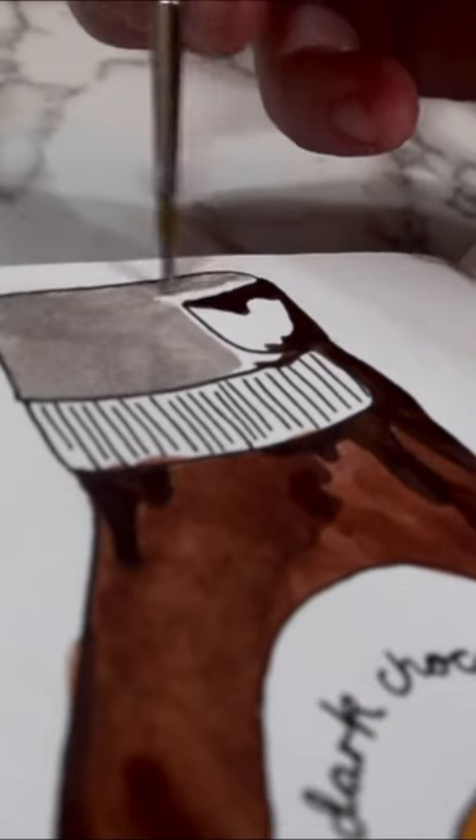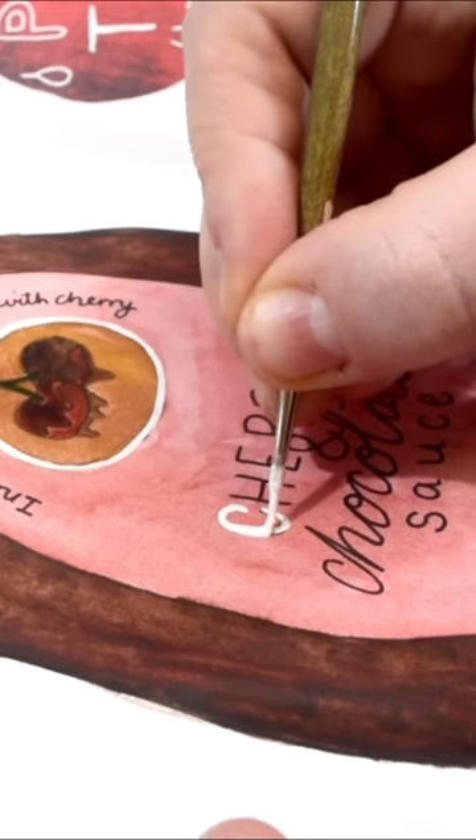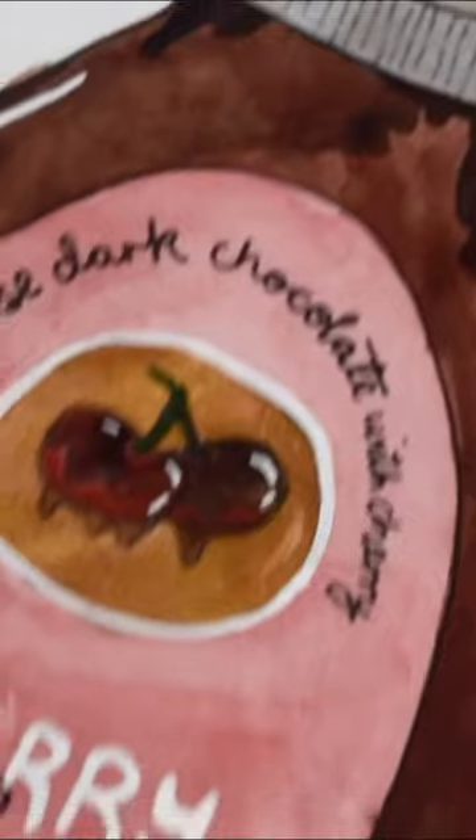And then I thought I would entertain the other page with a couple of cherries and chocolate dripping from a spoon. And now I'm just feeling very hungry and want dessert. So there's my lovely sticky page.